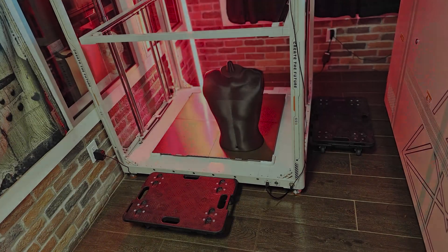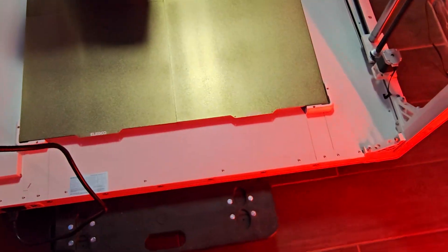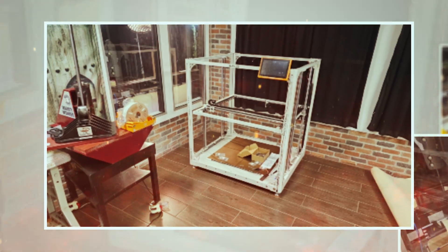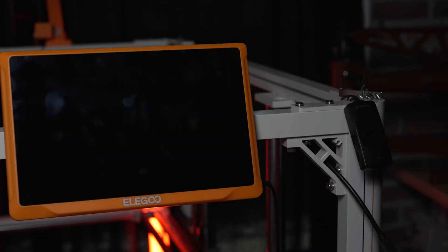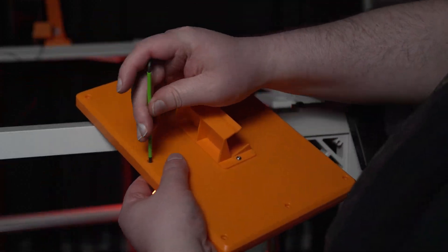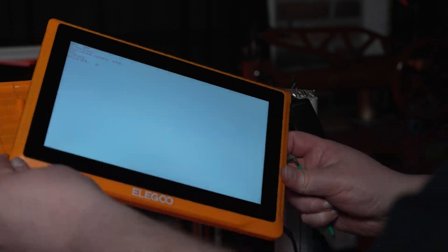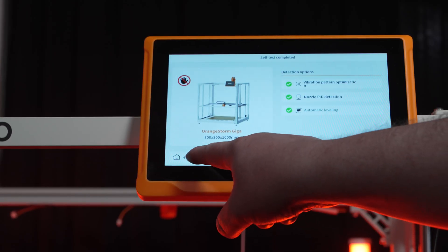The Giga is pretty heavy, so if you do have to move it around, I suggest getting some cheap furniture moving dollies like this to help make the job easier. For anyone who received one of the early access units like this, I've seen some content creators having issues, and I had a few issues myself getting started, but after updating to their latest UI and firmware, it seems like the complaints I would have had are now addressed. I realize a printer like this isn't for everyone, but for some, it'll open up a lot of doors.